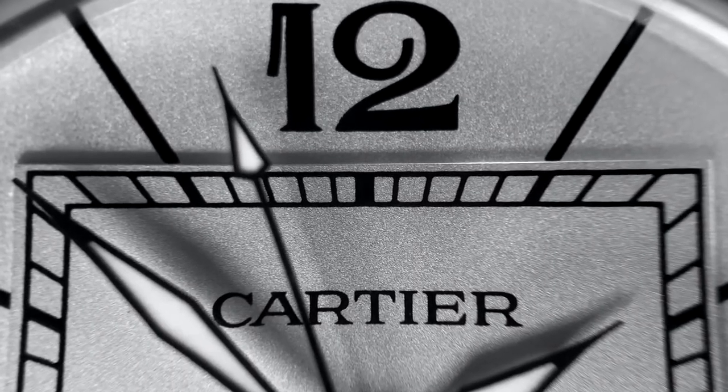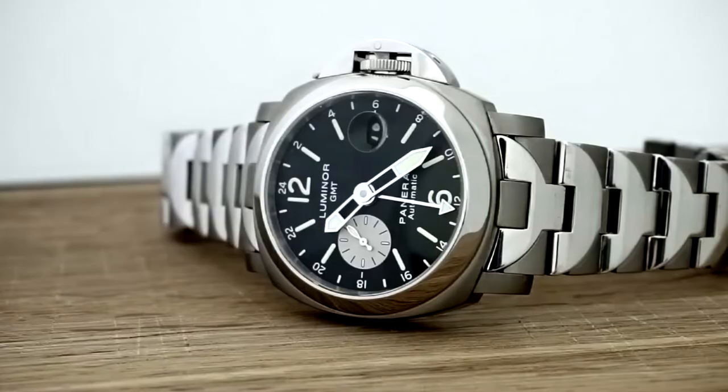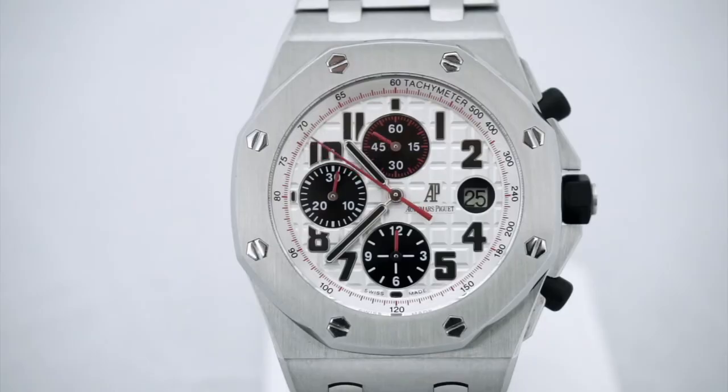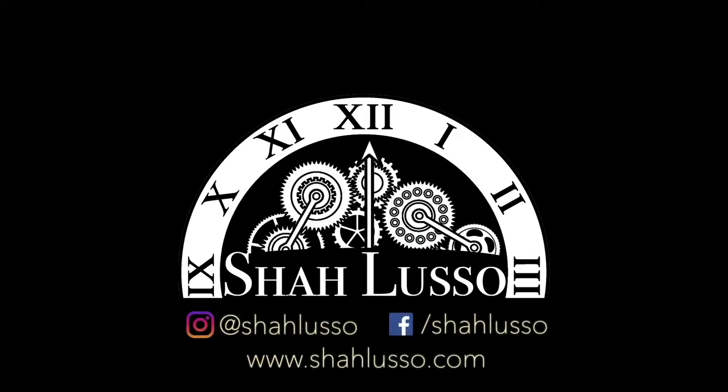So I finally got a Gerald Genta design watch — not the Royal Oak, or the Nautilus, or the Ingenieur. Hi everyone and welcome to Charlusso. Today I'm going to be talking about my own Gerald Genta design watch, the one that no one ever seems to remember or talk about.